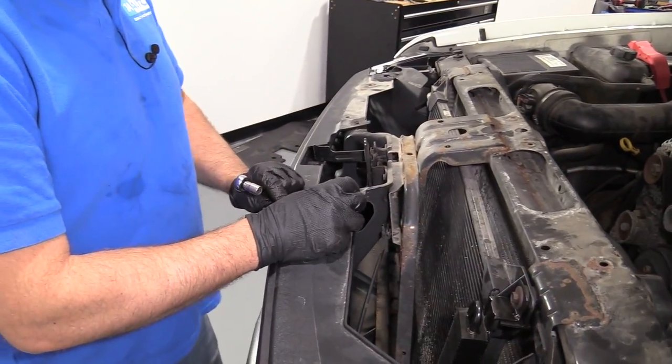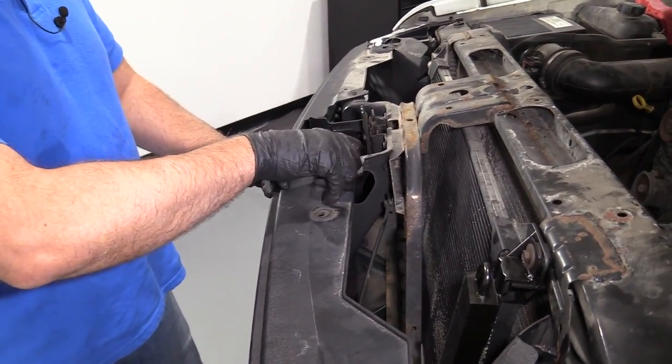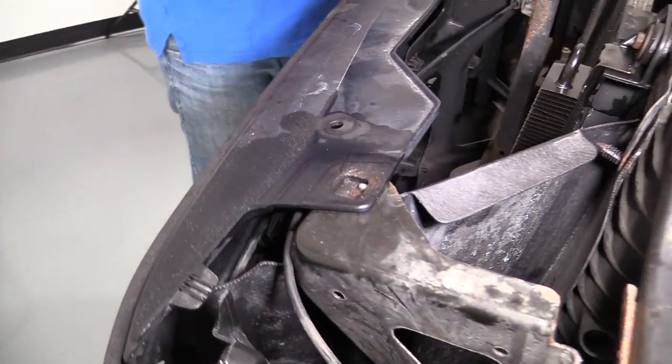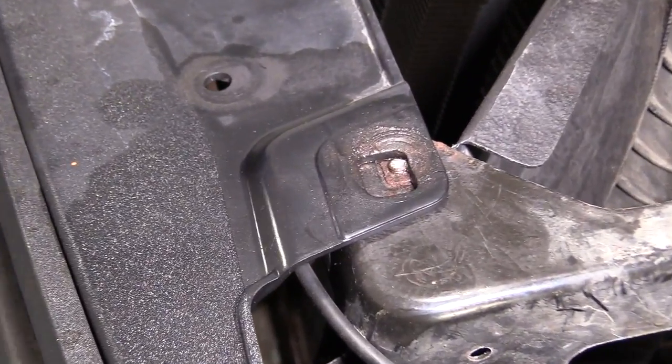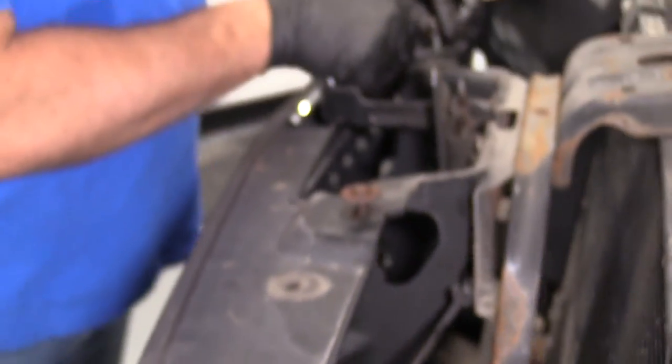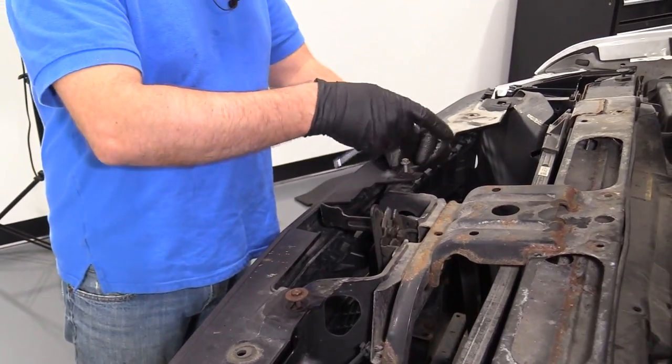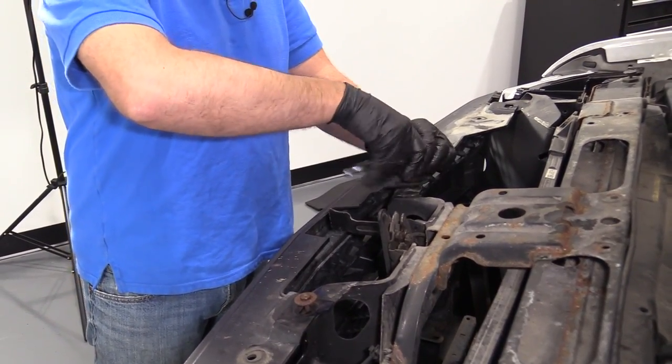Now we're going to take these bolts — we only have two bolts to reinstall, as two of ours broke, so we're just going to leave those for right now. Take our 10 millimeter socket and tighten these up.